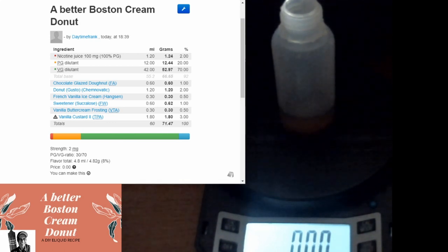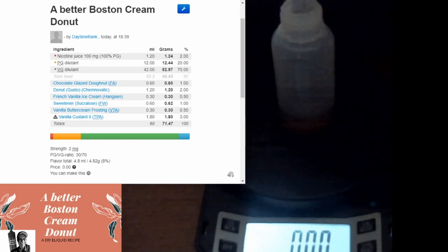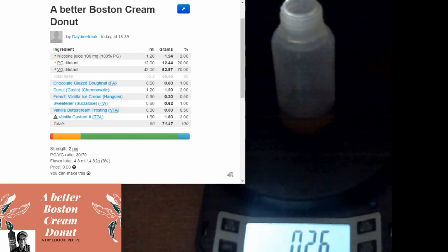Now I'm going to put in a little buttercream frosting from TFA or from Capella. The reason I'm using this is to get that frosting note without adding a bunch of extra sweetness. I'm hoping it plays well with the chocolate glazed donut - you know, to create that chocolate frosting on top of a Boston cream without making the chocolate dominate. Going in at point two.